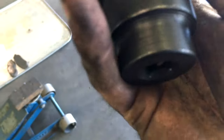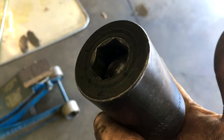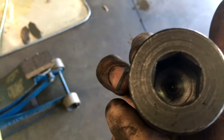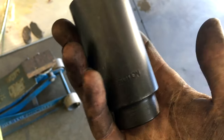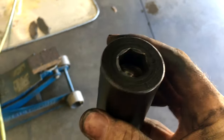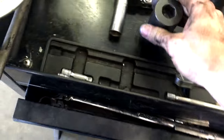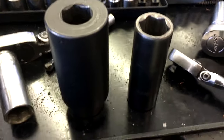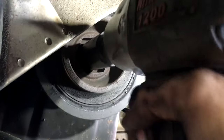No joke — regardless of how much you pay for this socket, even if you only use it one time, it's worth the $20 or $40. Obviously you need a good air compressor and a good gun. If you're doing this at work, you probably already have both. If you're doing it at home, this may not work for you because you really do need good airflow and a good air compressor to make this socket do its magic.